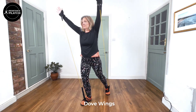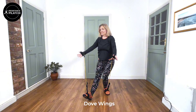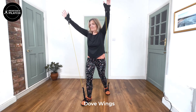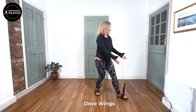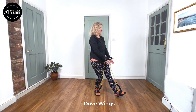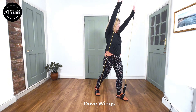And the next move is Dove Wings. This again is a step lunge where we're coming over that leading leg. This time we're opening the arms out, palms facing downwards, and then again over the other leg, right up above the head, stretching those latissimus muscles, which are in the shoulder and down to the waist.